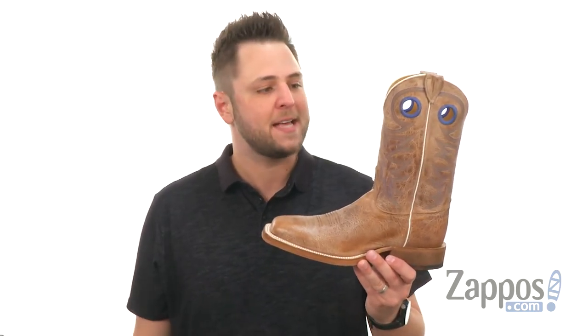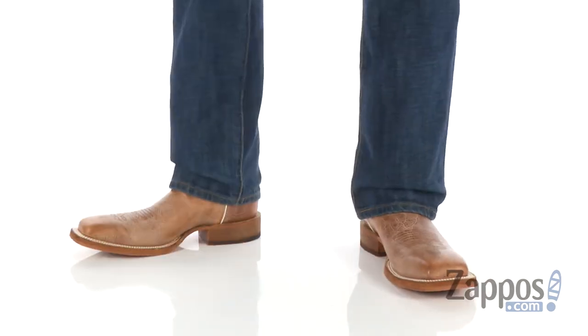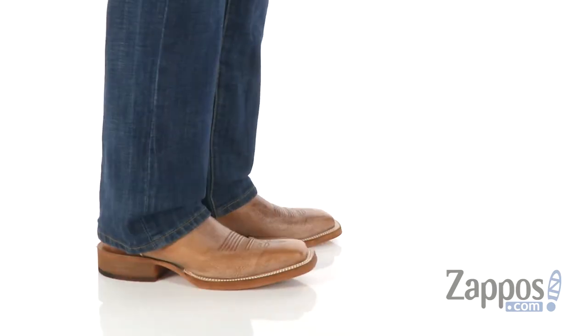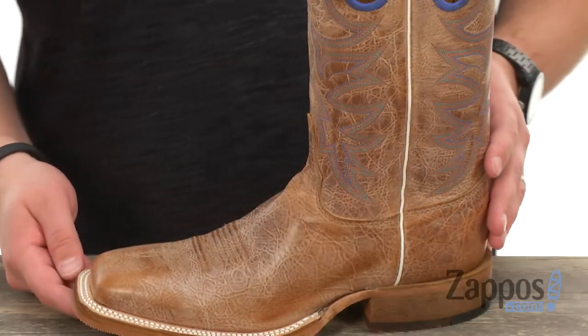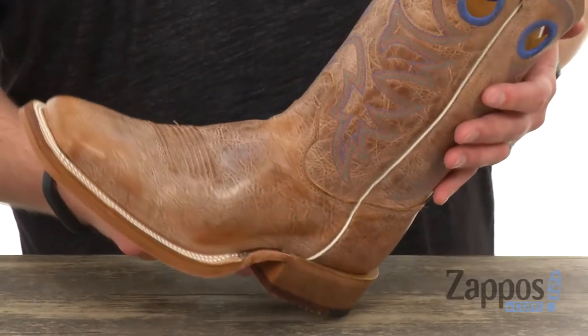Hey everybody, I'm Richard from zappos.com and today we're checking out these fantastic boots from Justin. These boots are going to deliver that rugged style but also amazing comfort, so they are perfect for everyday wear.